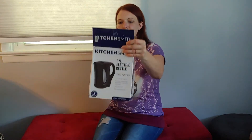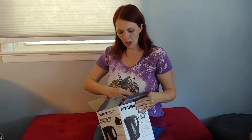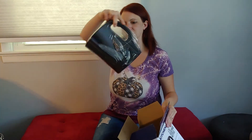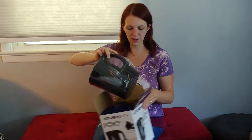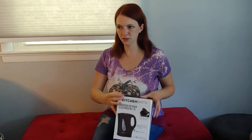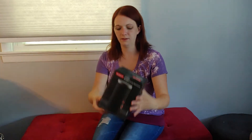Alright, here we go. Kitchensmith Electric Kettle — brand new, baby! Woo-hoo! No arguing that one, brand stinking new. Hot darn. And another little milk frother — so I got two of them, which I knew they were coming. That's honestly the reason I bought this box.